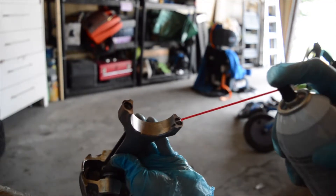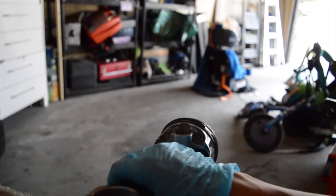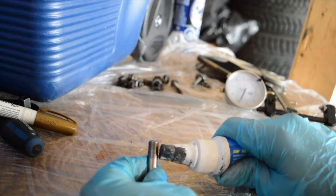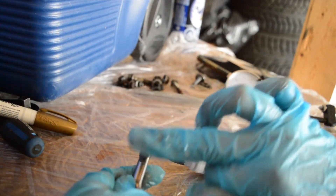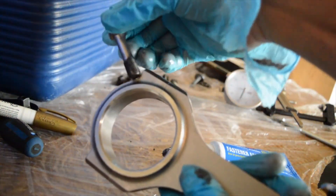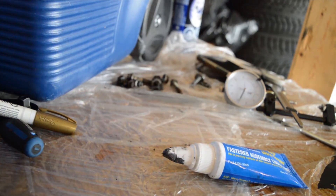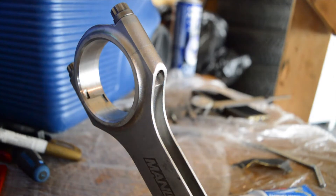Don't forget to clean your rod cap and the threads inside your rod with pressurized brake clean. Use an air compressor if you have one — I will during final assembly. Then apply some ARP torque lube — just a little bit — make sure your gloves are clean, spread it around, and make sure you get the top of the head. Put it back in and do that to the other bolt. Now the bolts are in the rod, hand-tightened but not torqued.